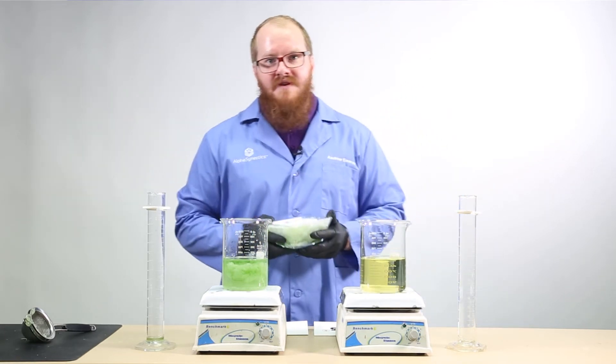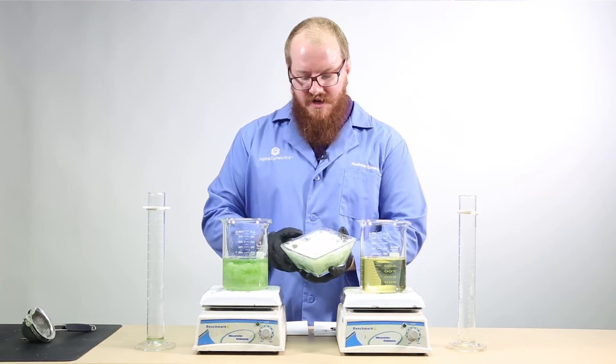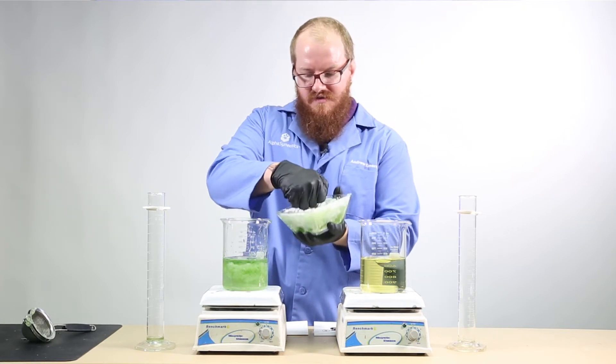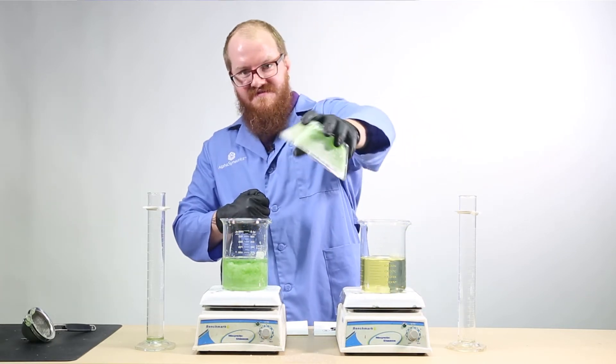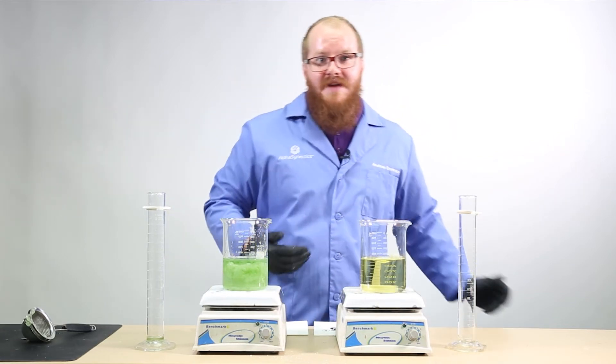You can imagine what would happen if it formed inside an irrigation system. Here's a calcium phosphate deposit. If that happened in a tank or the soil, the nutrients would never reach the plants.